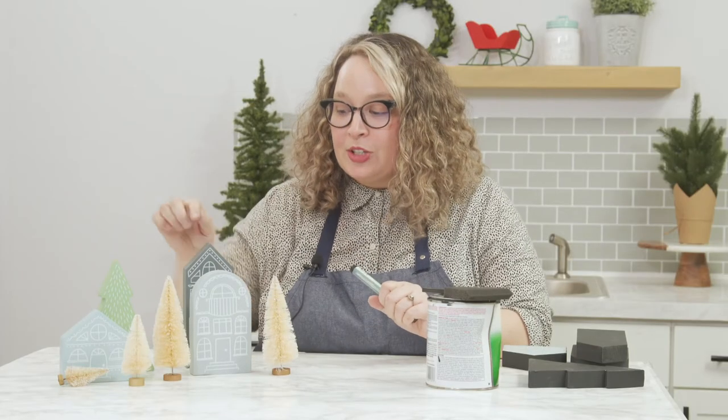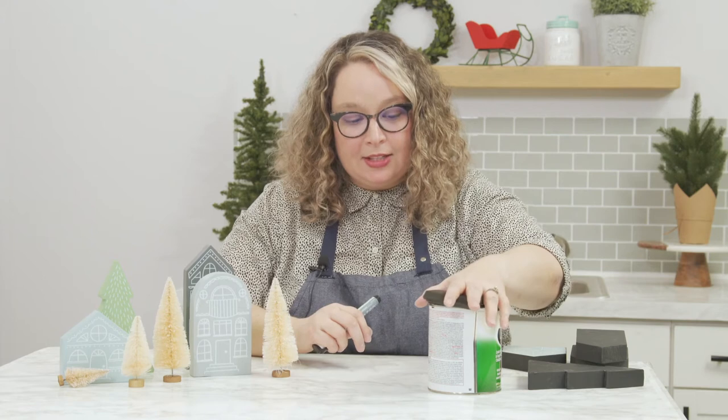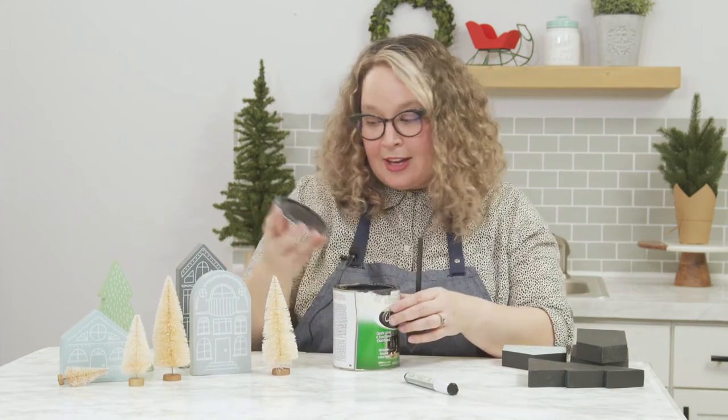We're going to hack the winter village houses to make them a little bit more boho or modern. We're going to do chalk paint today — a little bit of hacking magic.